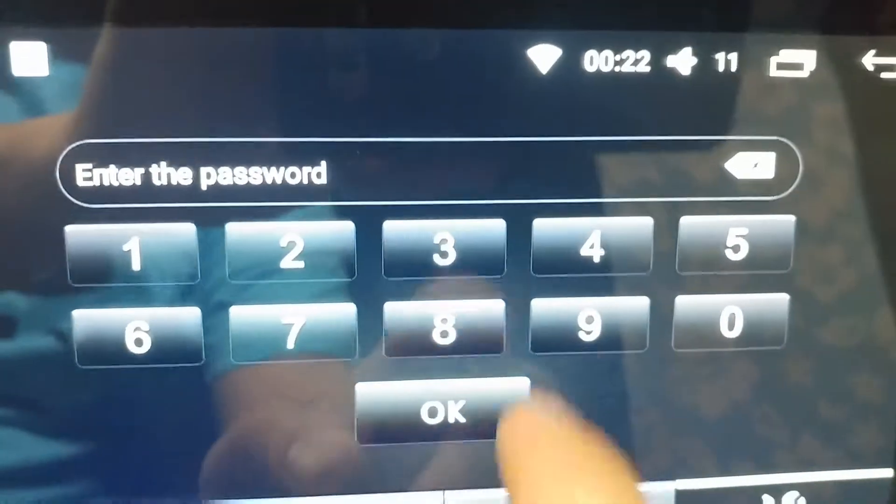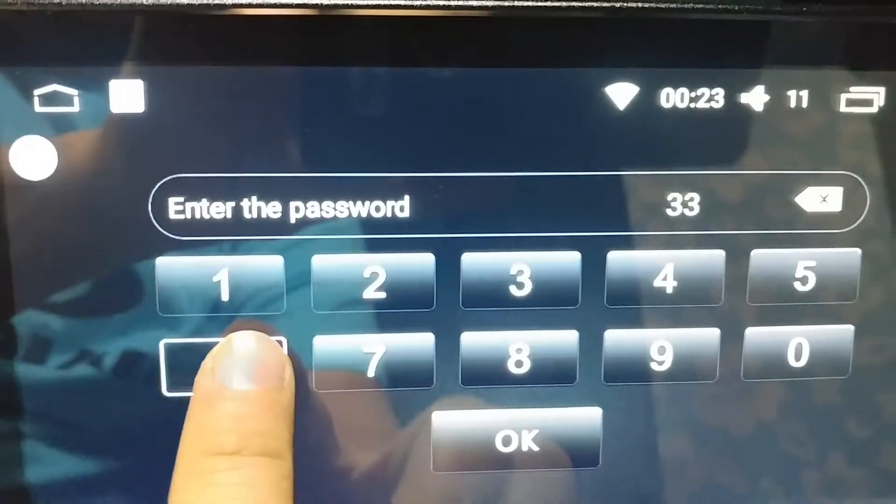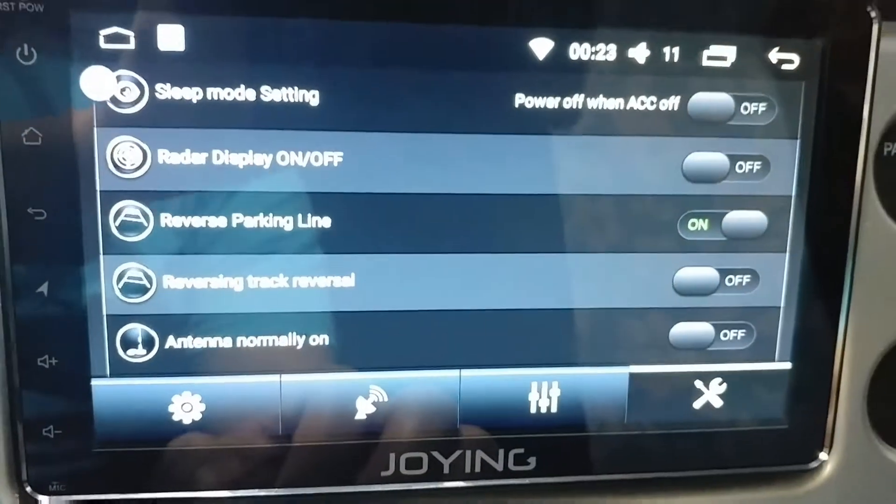Enter the password. Here it is: 3-3-6-8. And it's going to let you enter the menu.